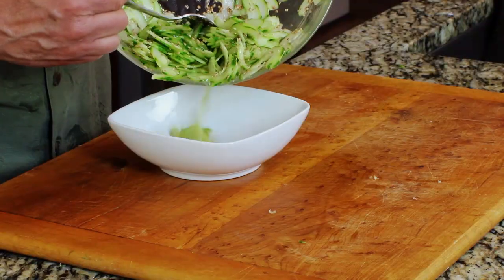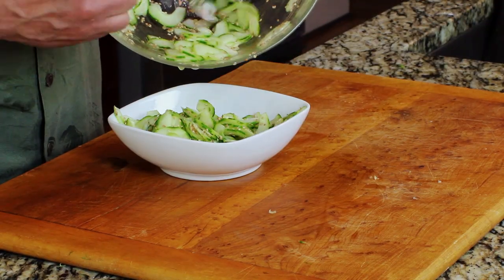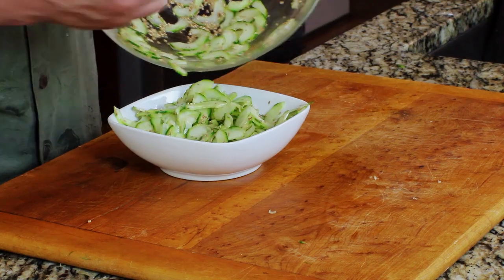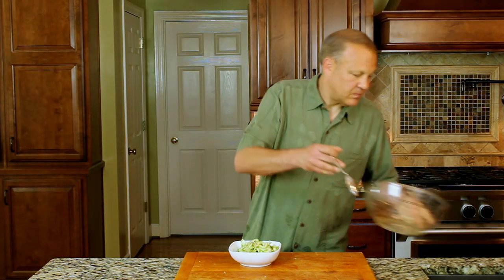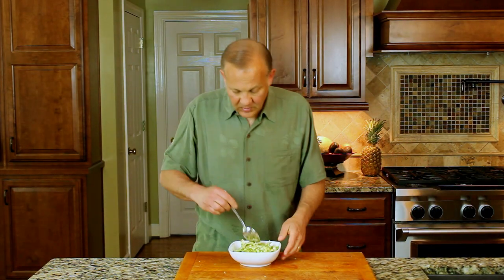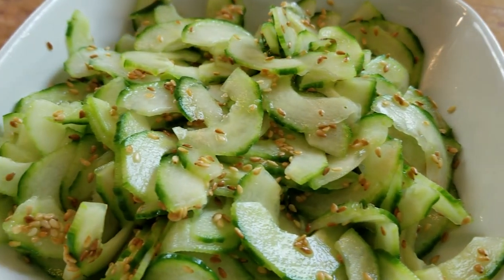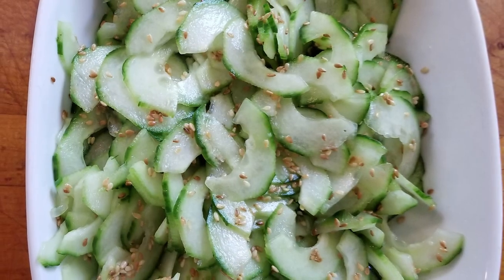Let's plate these up. Here you go — it's simple, but it's good. It's nice as a simple side dish. Give it a try — Japanese-style cucumber salad.